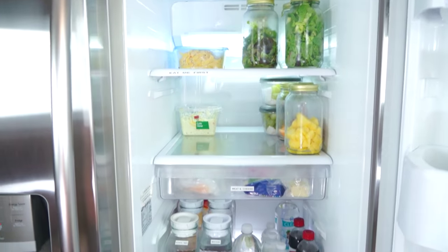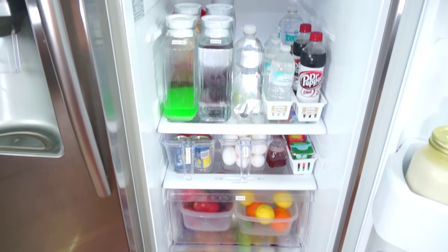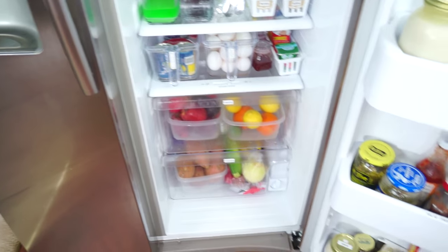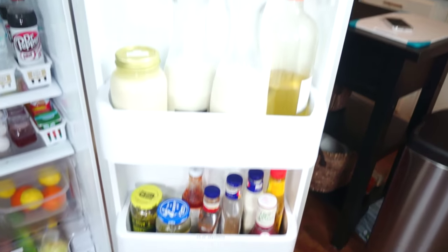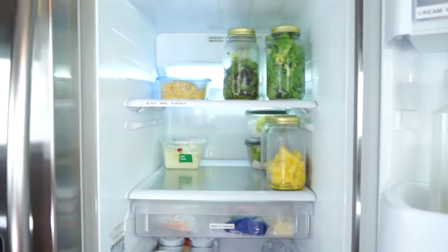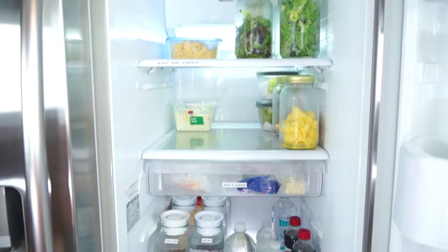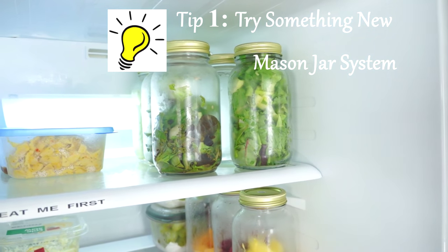I cannot believe how much space I have in my refrigerator now. I used to always think that I didn't have enough space, but by making a few changes — where I thought I had swampland, now I have beachfront property. A system that I've implemented is the mason jar system.